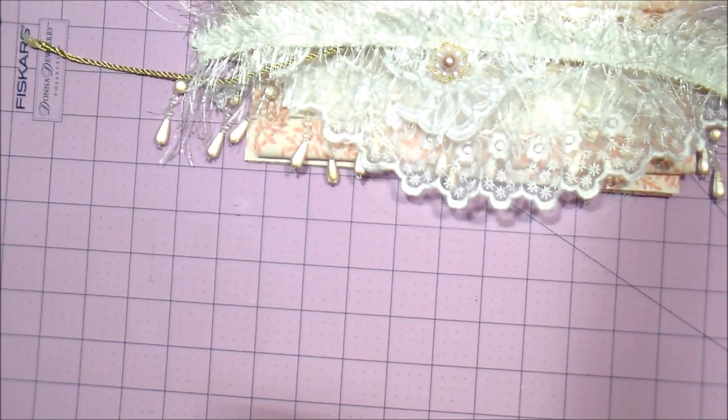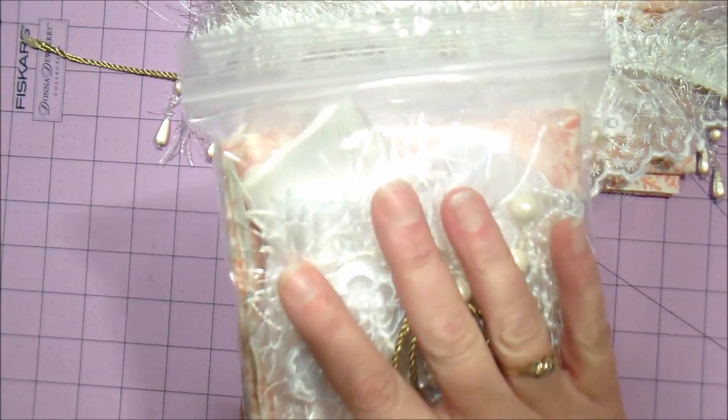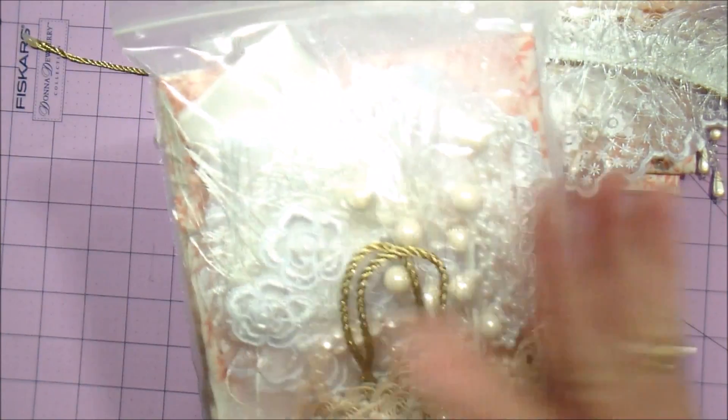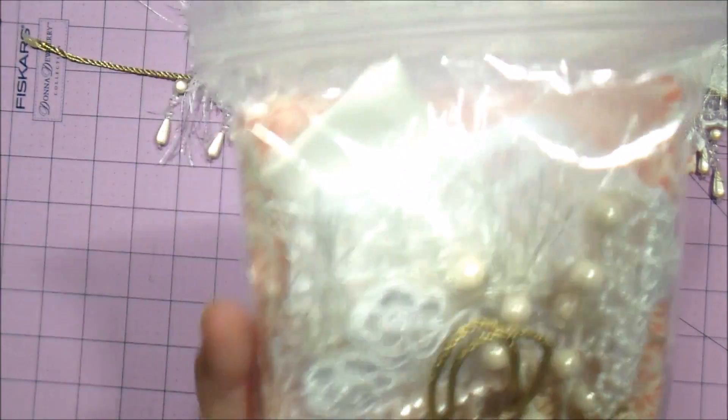Again, I only have a limited number of these kits. It will be $22 shipped. It'll come nicely packaged like this and will include the stocking pattern for you to cut out. This would make a fun gift.